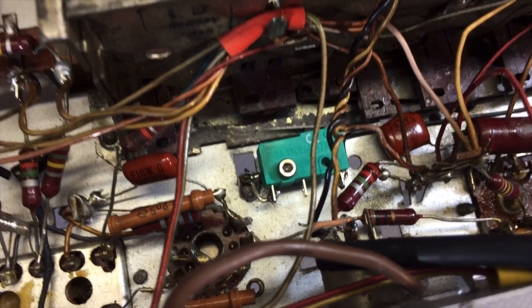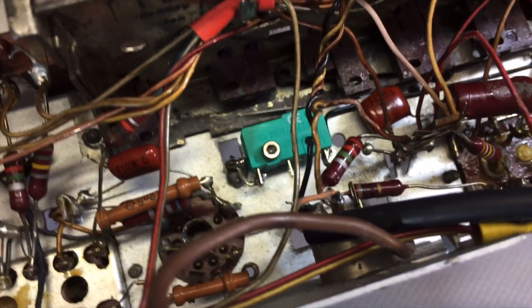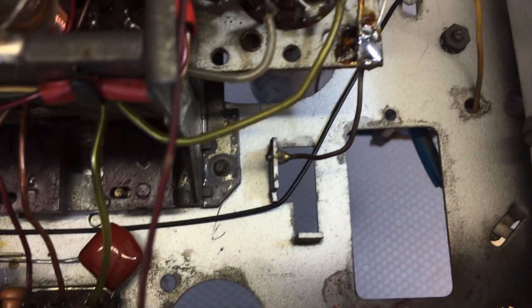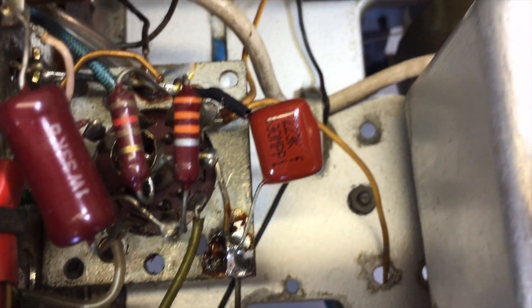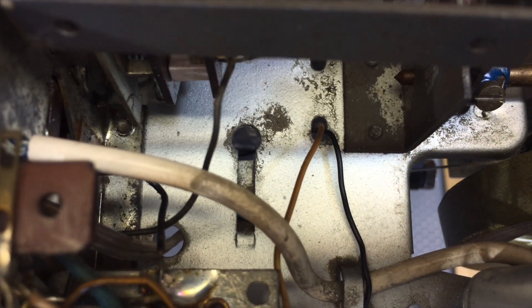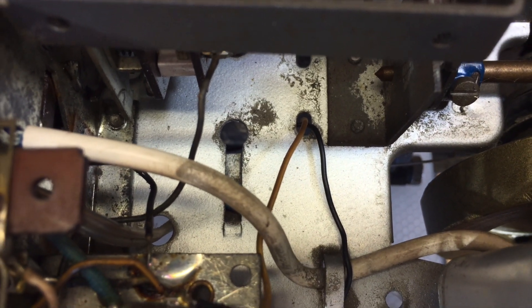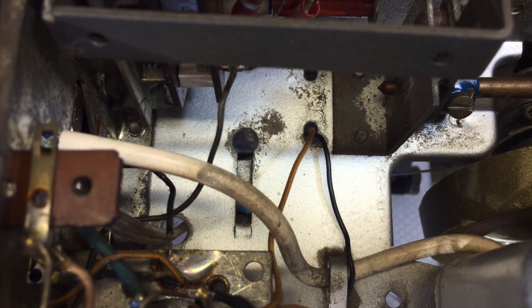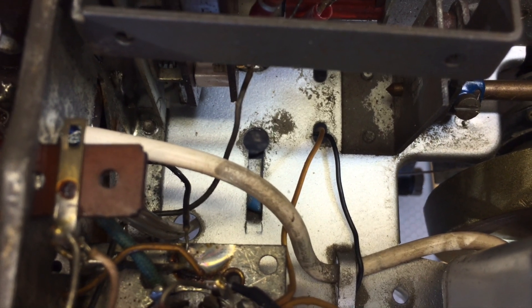Now that one end is soldered to the chassis, the other one is soldered to a little black wire which comes out, runs across there, up there — that black one — and it goes through that hole to the power supply socket that I've got on the top there. Now that's been soldered in, and now we just need to put this back in the chassis and test it.